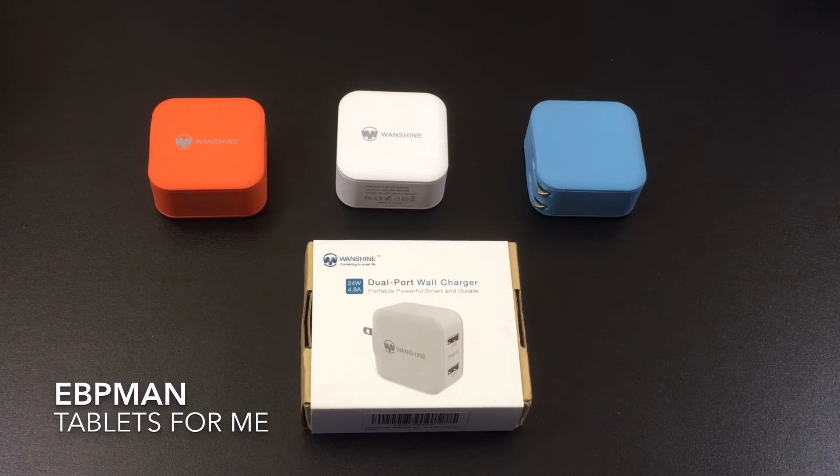This concludes my review of the Wanshine dual port wall charger. Smart charging technology that's going to support virtually any of your devices. I want to thank Wanshine for making the products available here on our channel, and thank you for watching. If you have any questions about this product, just leave them in the comments below. Thanks again for watching, and as always, don't forget to like, share, and subscribe.